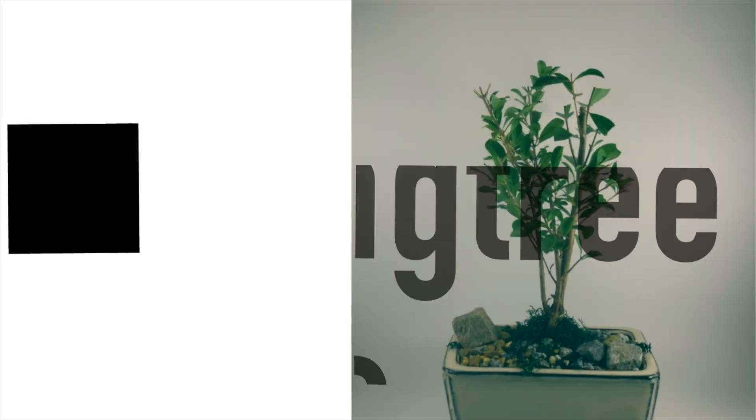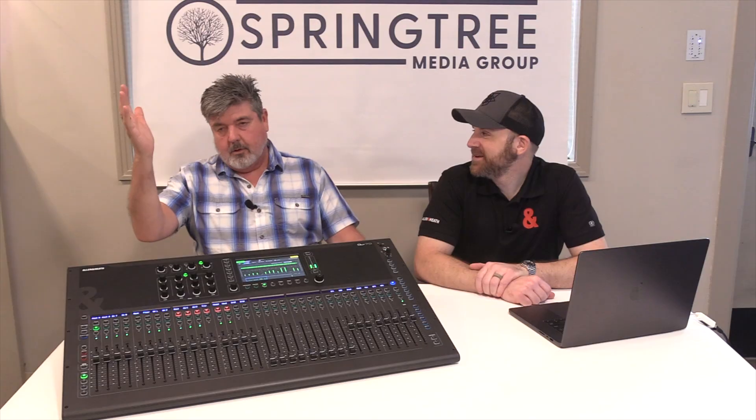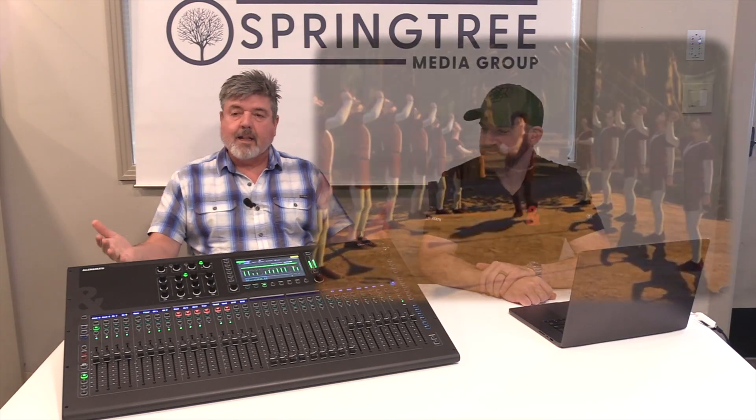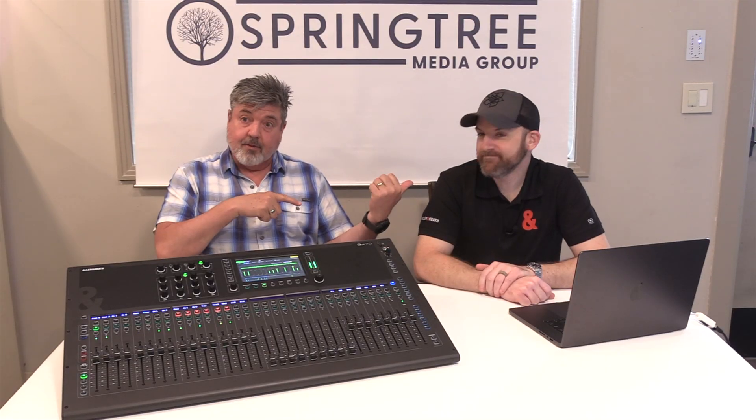All right, guys, it's time for another fabulous episode of What's It Good For? And dear Lord, they finally did it — insert horns here. We finally have a new QU. And with us, we've got Kevin, our Allen & Heath rep, also friend of the business, great guy all around.